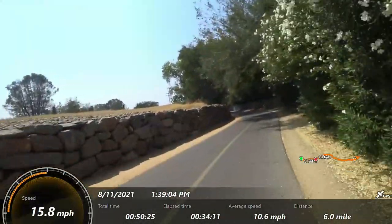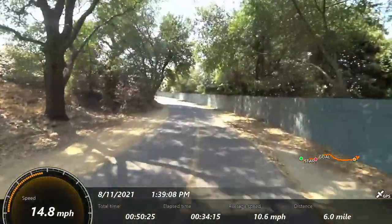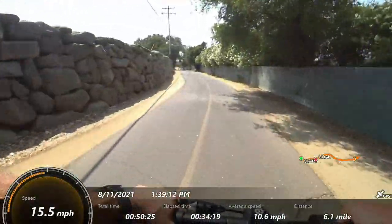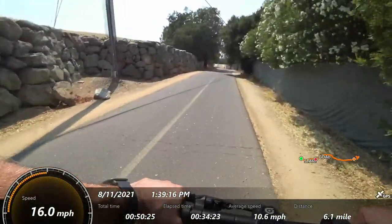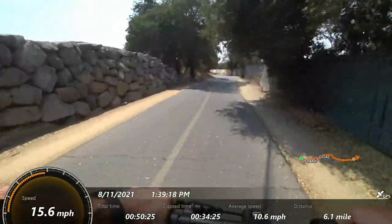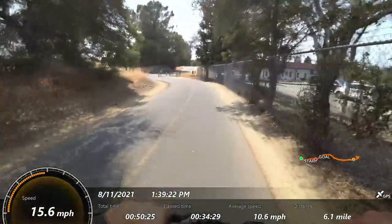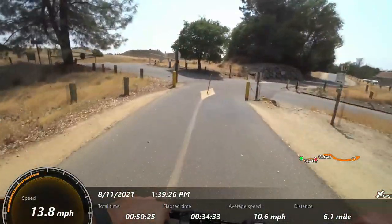We're going back downhill, but we have the wind kind of working against us — so on the way out we were uphill but had a little bit of helping wind apparently. If you're familiar with bike commuting, it seems like the wind is always in your face, and it often feels that way on a scooter as well.